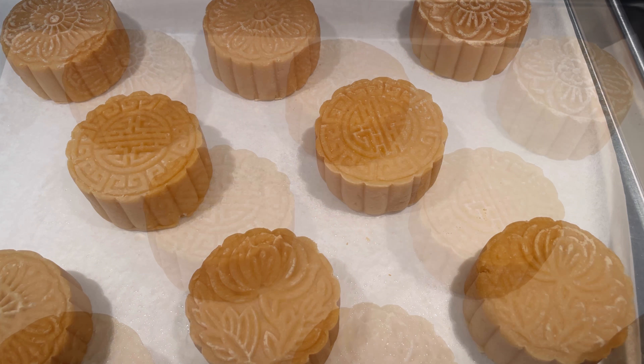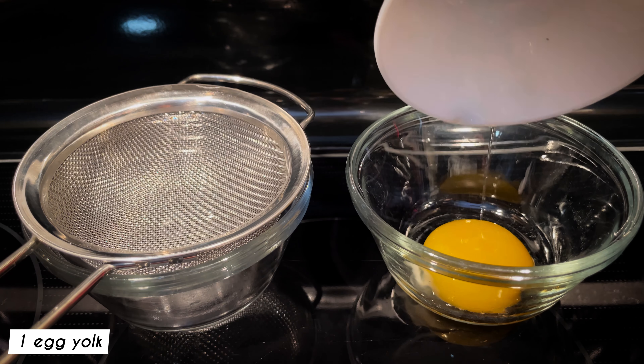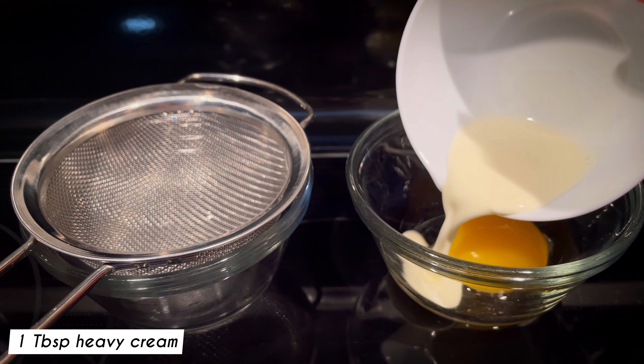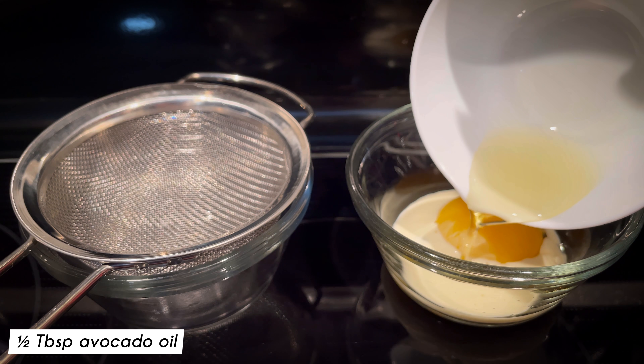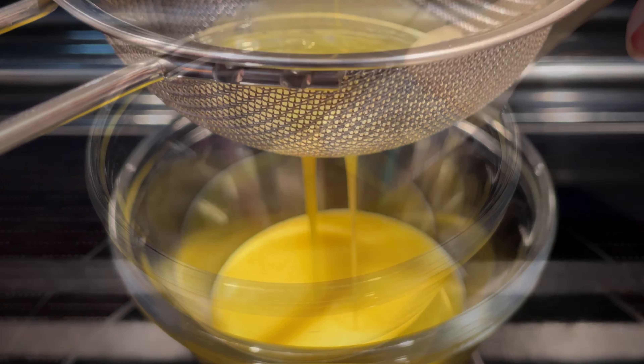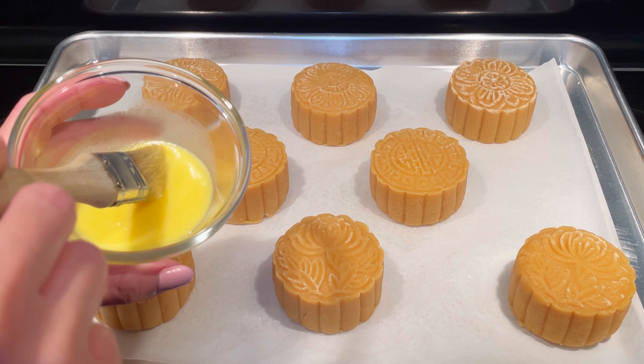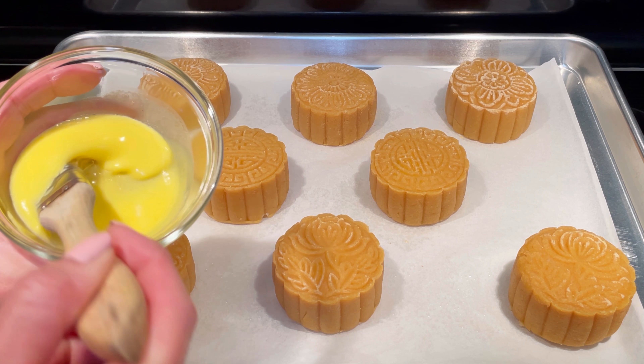Remove the mooncakes from the oven and let rest for 5 minutes before applying the egg wash. In a bowl, add in one egg yolk, one tablespoon heavy cream, and half a tablespoon of avocado oil. Mix well and then pour it through a sieve. Sparingly and gently, brush the egg wash onto the mooncakes using a fine or small pastry brush. If you brush on too much egg wash, you will lose some of the details after baking.